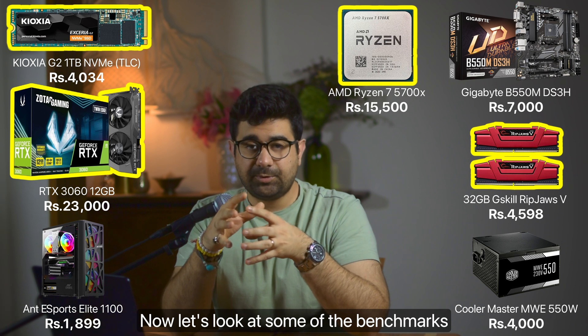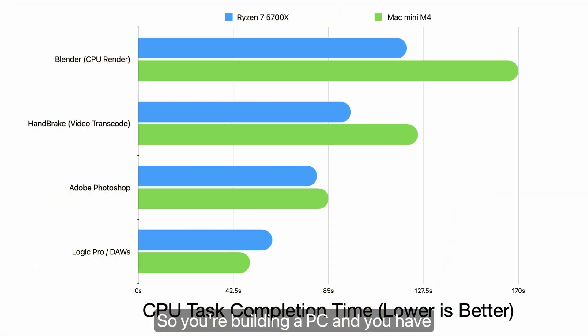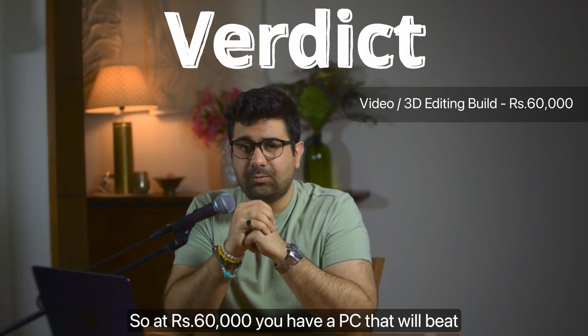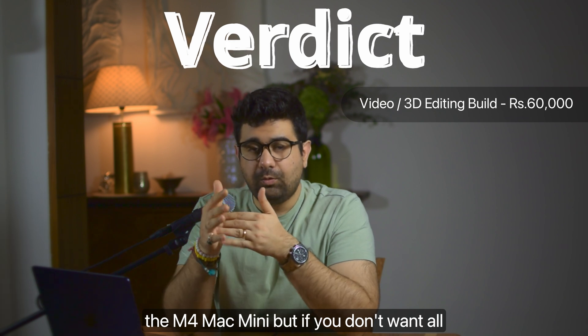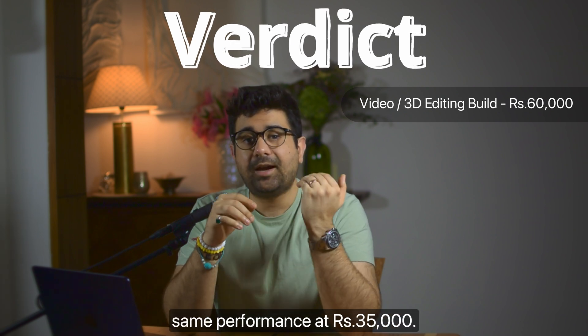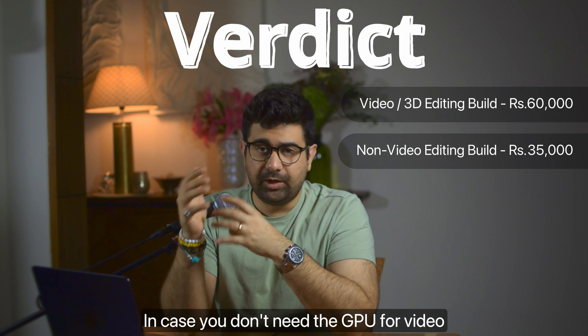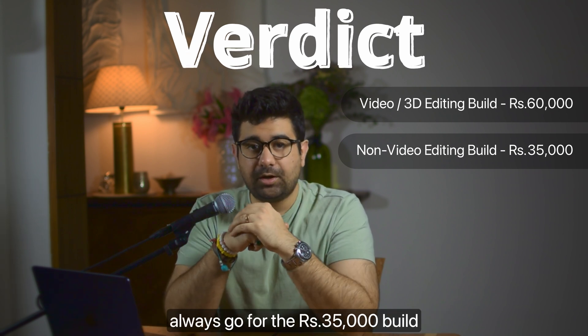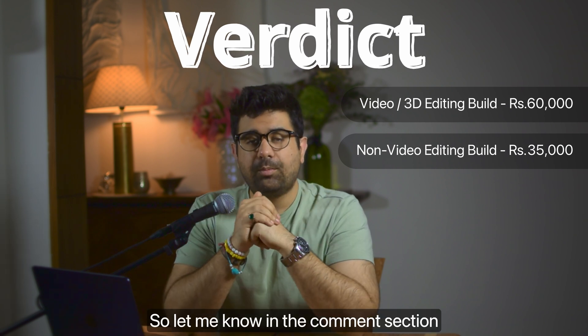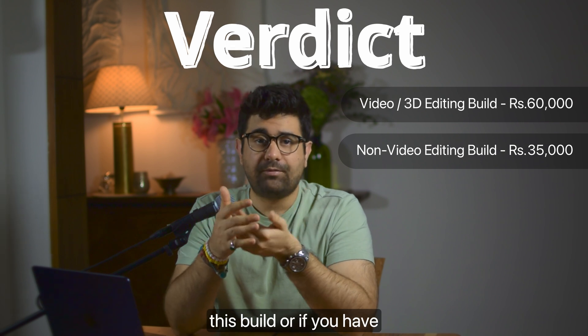When building a PC you get upgradability, better thermals, and control over what components you buy — all of which gives you much more value for money than the M4 Mac Mini. At ₹60,000 you have a PC that will beat the M4 Mac Mini. And if you don't need video editing capability, you can build the same powerful system at ₹35,000, giving you better performance than an M4 Mac at nearly half the price. Let me know in the comments what you think of this build or if you have a better build in mind.